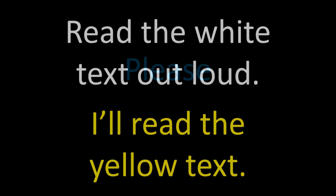Hmm, maybe I should go find the instructions. Practice speaking — read the white text out loud. I'll read the yellow text. Please begin.